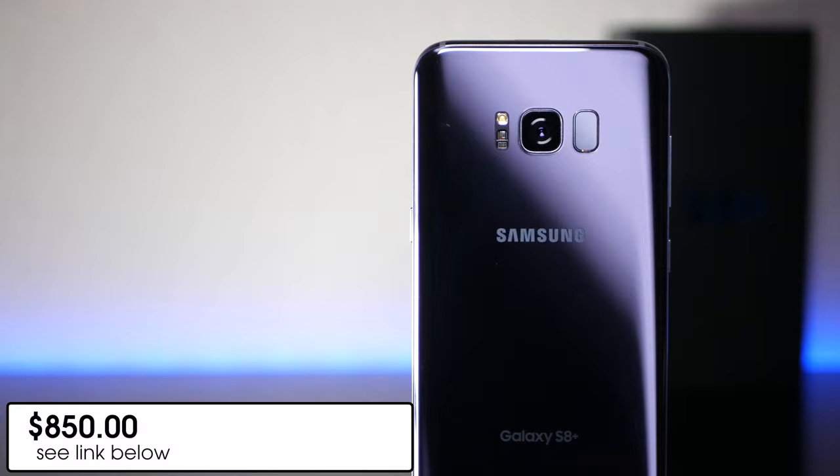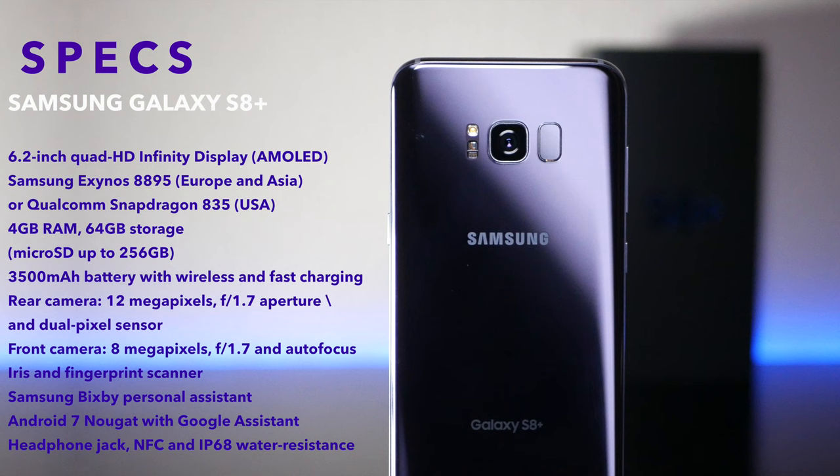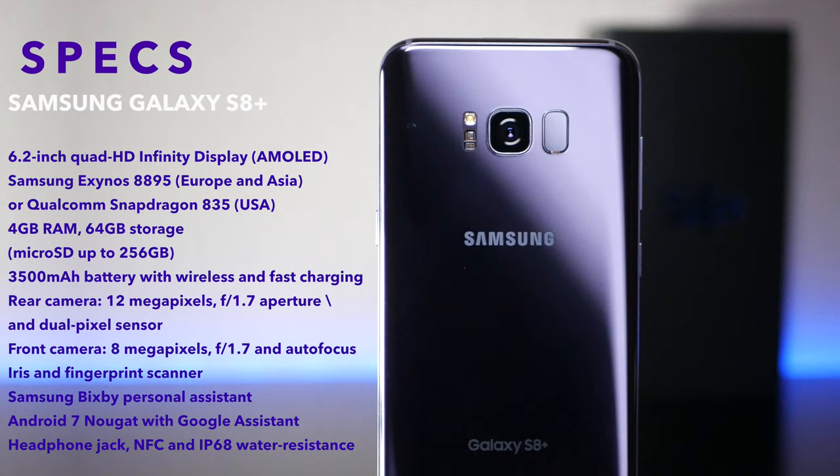The unit I purchased was $850. It's the Verizon version, but it works on all major carriers in the U.S., and there's also an international variant as well. There are two variants of the S8 Plus: an international version which has the Exynos 8895 CPU, and then the U.S. version which I have here has the Qualcomm Snapdragon 835. They come with 4GB of RAM and 64GB of onboard storage, which is expandable via the microSD card slot that takes up to 256GB cards.